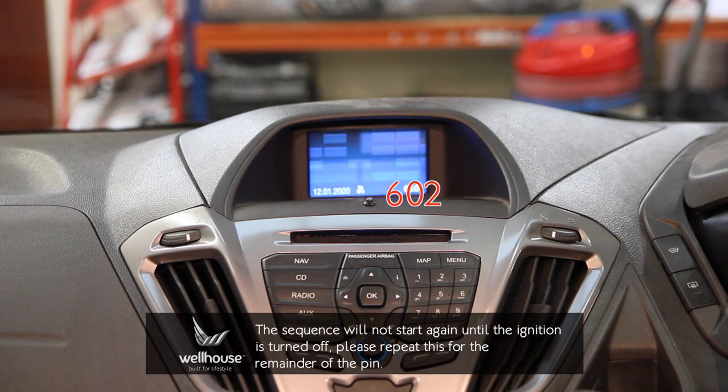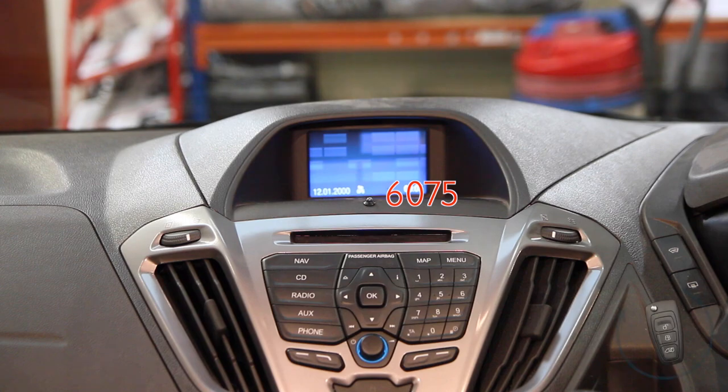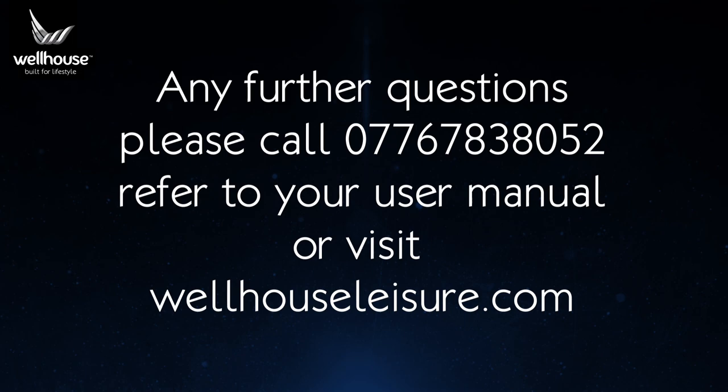In the example shown in the video, a PIN of 60759 is being entered. If the correct code has been entered, the alarm will disarm and the LED will extinguish. Please note that a zero in the PIN is represented by 10 LED flashes.